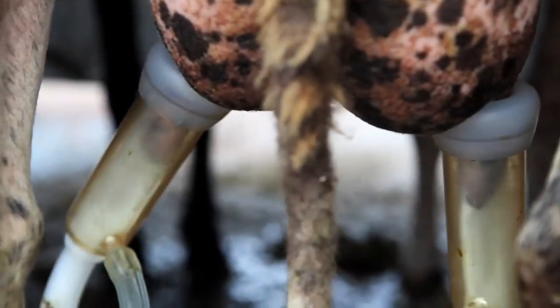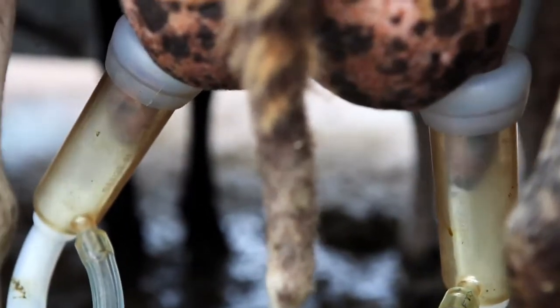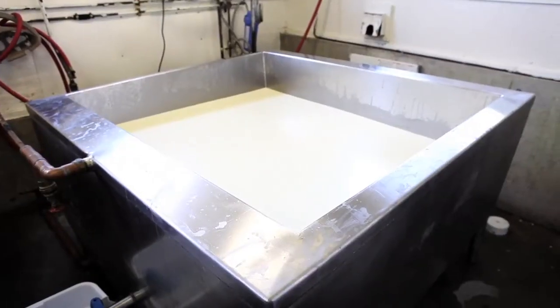In the morning I get milk in right through that little door and it comes in through a hose. I fill up the vat and I start heating it up. It takes about an hour and a half to heat the milk up to 31 degrees Celsius, which is about 90 degrees Fahrenheit. After I get to that temperature, I add our culture.